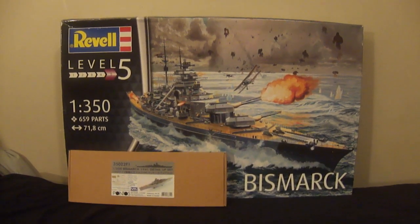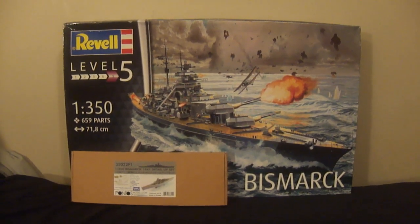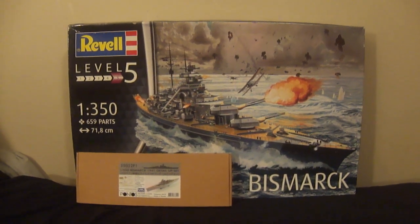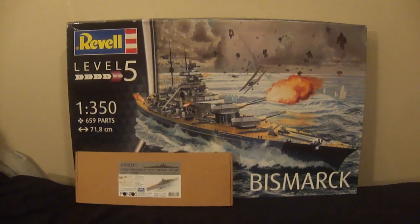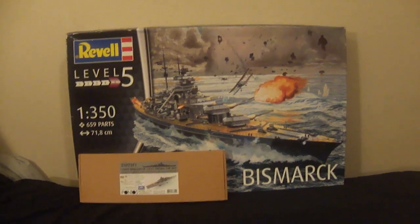The reason I do it is for you guys. Let's go ahead and dive into this. This is going to be Part 31 of our build of the Revell 1/350 scale model of the DKM Bismarck with detailing set by Pontos, and hopefully soon I will have the paint from Scale Colors.